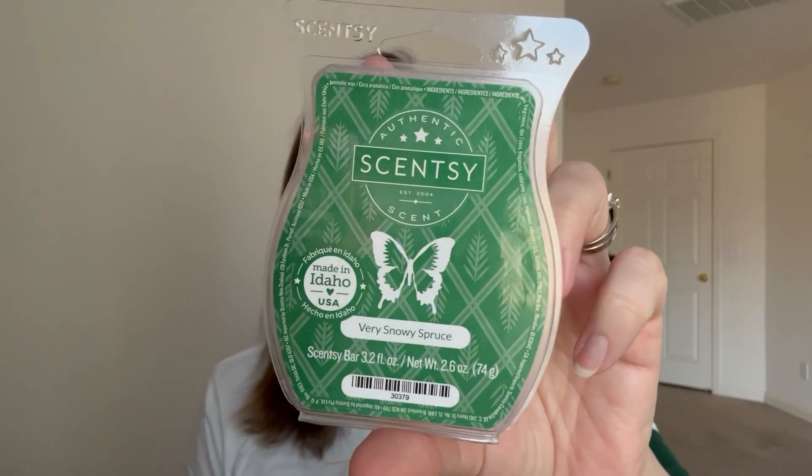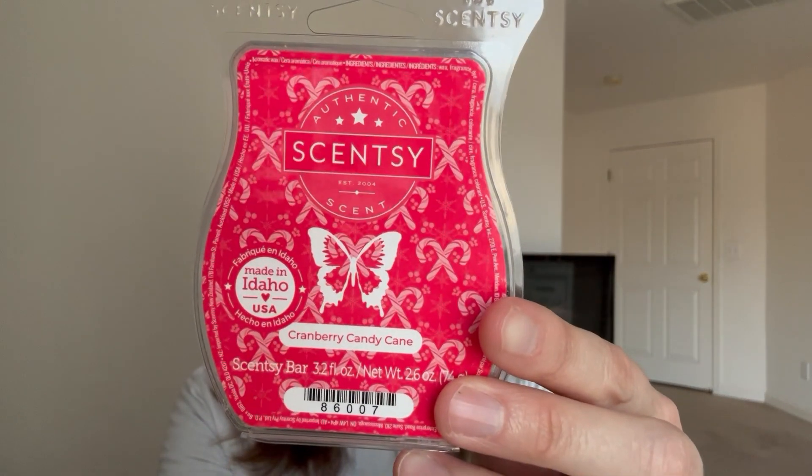Very Snowy Spruce is my favorite Christmas tree scent - I love this one so much. It is available in the catalog now. From the Holiday Collection, Cranberry Candy Cane - I didn't really like this one. The cranberry and candy cane mixed together was kind of a weird combination to my nose.